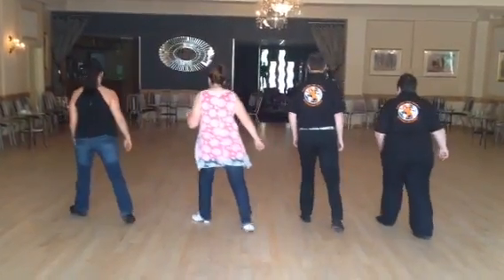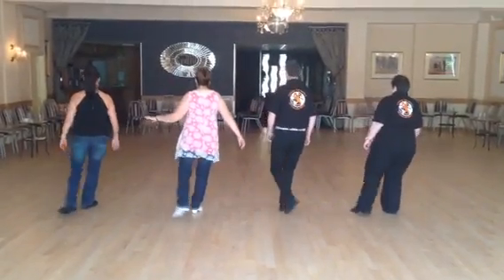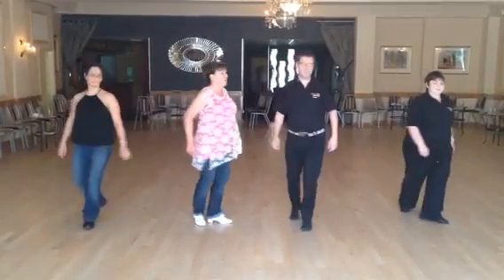Dorothy, step and Dorothy, step and step. Kick, pull, switch and switch. Say the one, say the two, reverse, turn, a quarter and hitch.